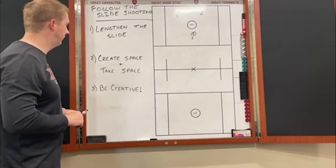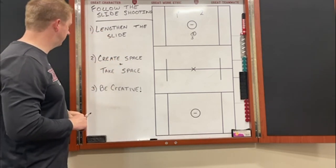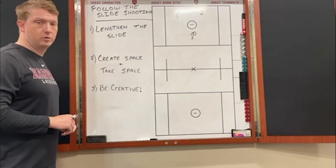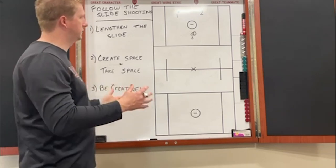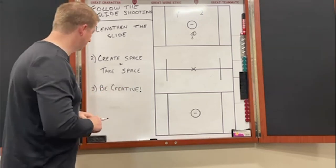Offensively with the ball, we want to take that space that was just created for us. Once our guy does go, we want to take that space back as an offensive player. Lastly, we want to be creative and create situations that can happen in games to put our guys in those scenarios.